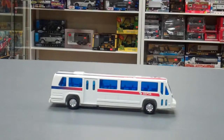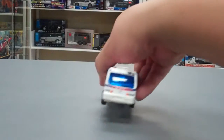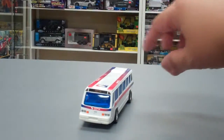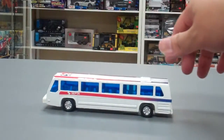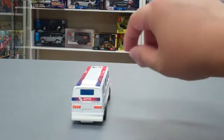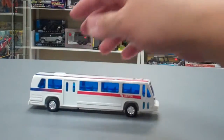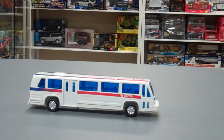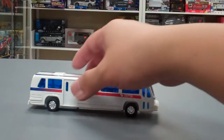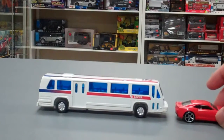This is the new SEPTA bus. It's a toy bus — it's a die cast. It features the SEPTA logo and it is a little over six inches long if you compare it to the Hot Wheels.